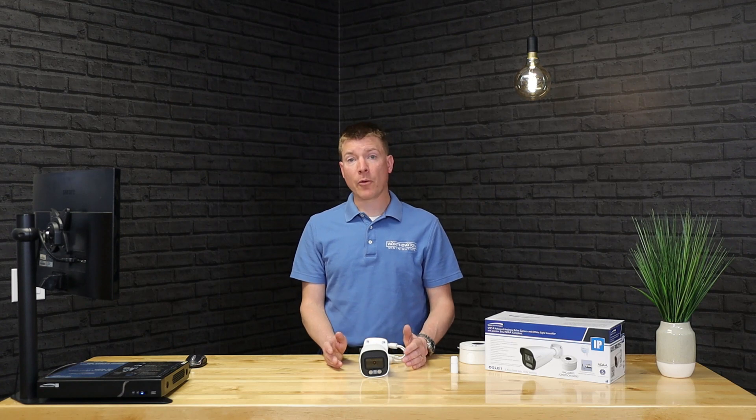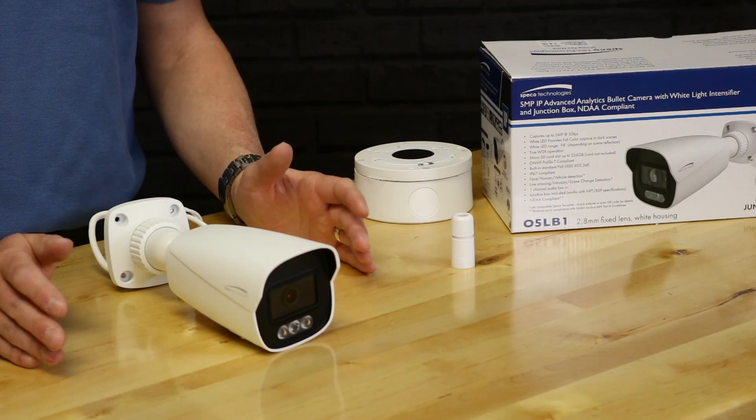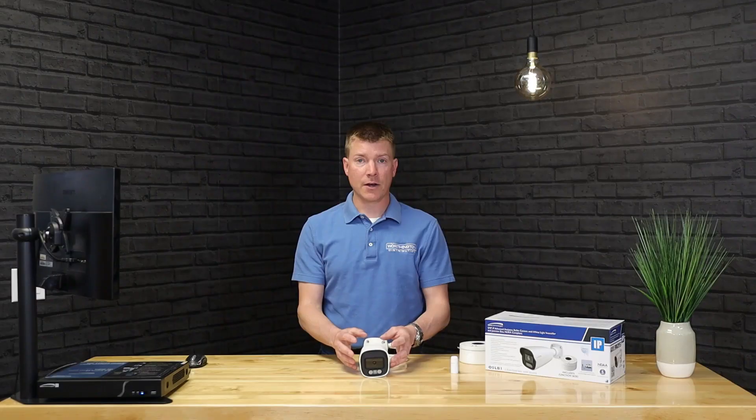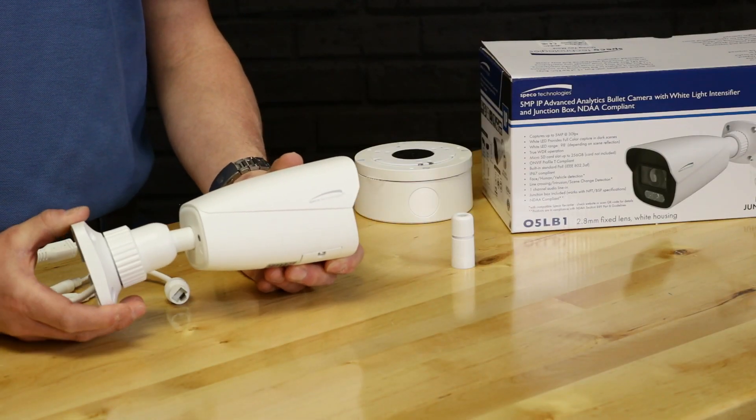We also have operation down to negative 40 degrees Fahrenheit — no additional enclosure needed. There are heaters and enough technology and heat created in the camera that it's reliable without fogging or icing down to negative 40 Fahrenheit. And obviously, a camera this size is weatherproof and outdoor rated, so no problem there.